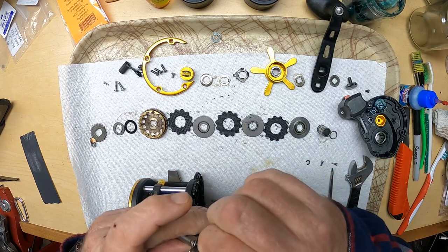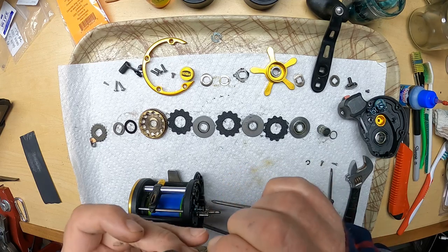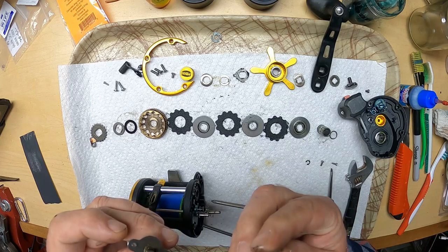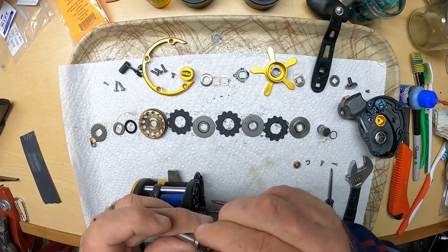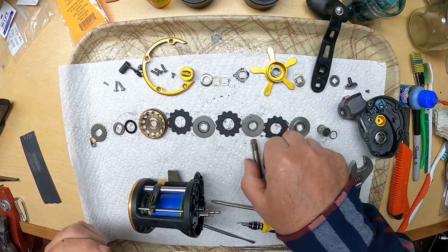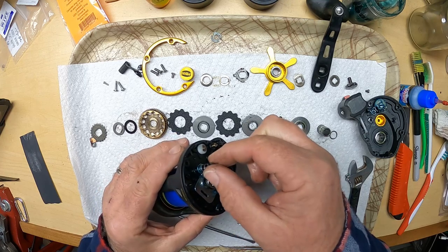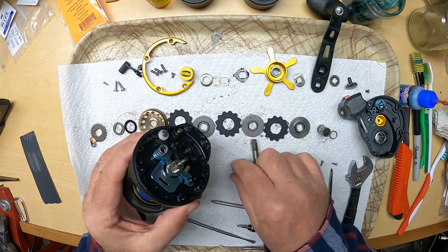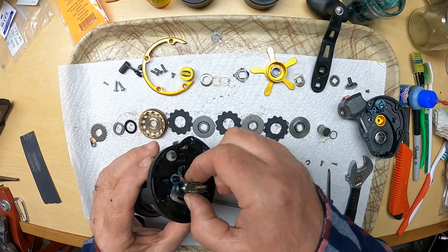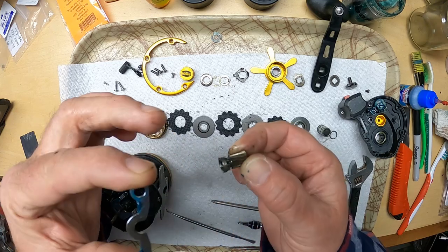The reason I'm going to take that off is I want to be able to clean it good and re-grease it. That's actually not a bearing - it's just brass. Okay we got some springs - two little springs there, so we'll take those off. And this here - that actually snaps down in there, or just lays in there. It's pretty greasy. Then we got one more little metal piece down in there. That's it for that.